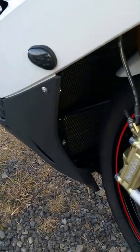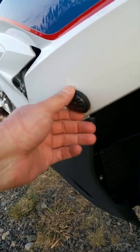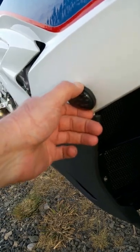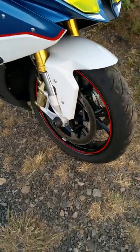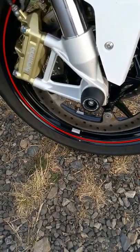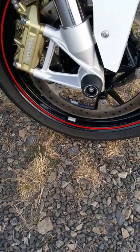My Evotec performance radiator and oil cooler guard, which I like very much. These are flush mount LED indicators, which are nice for those idiots who scrape past your bike and knock off your stock indicators. And of course, Evotec front spindle bobbins, for that sudden low-side feeling you never know when to expect.